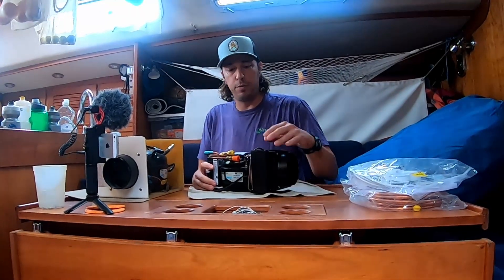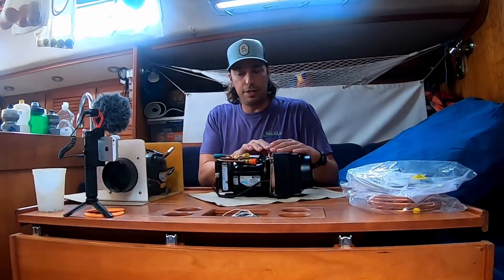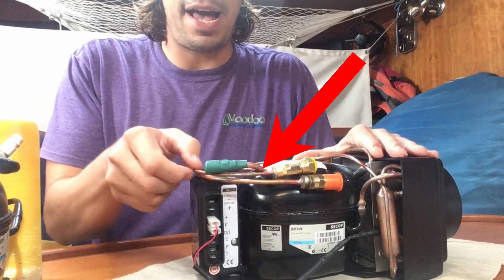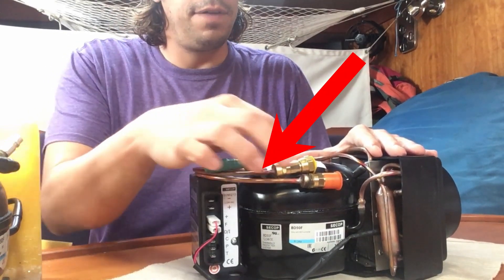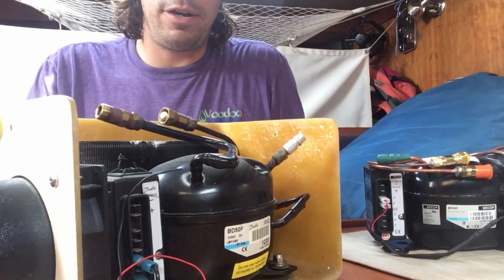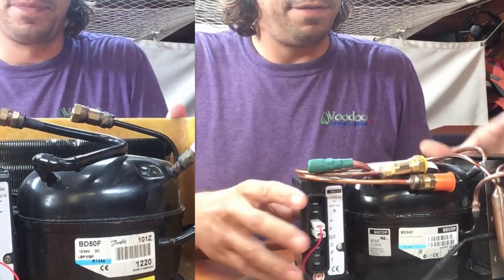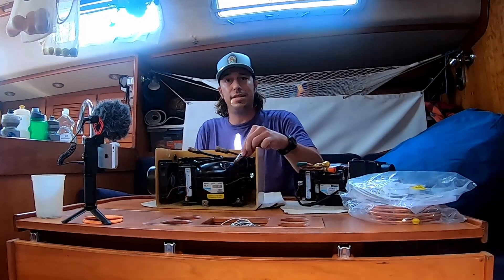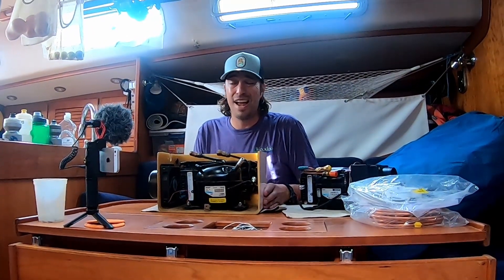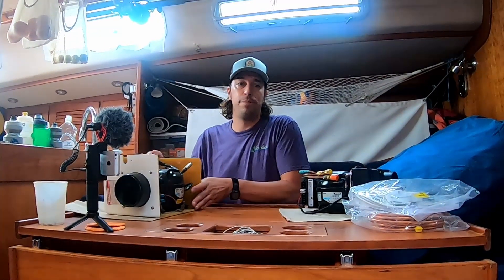Another difference between the Isotherm and the Seafrost is the lines. You can see the size and thickness of the lines coming off of the Isotherm, and when we slide the Seafrost back over, they're huge in comparison. It seems like it would make a difference in the amount or volume of refrigerant that you would need, though I'm not sure what it does for efficiency.